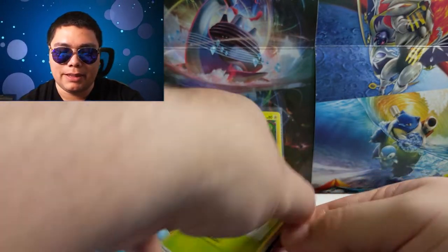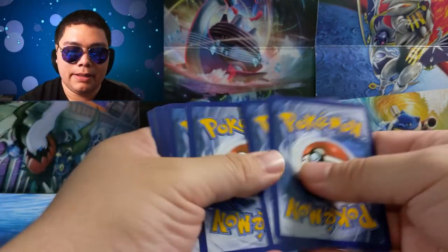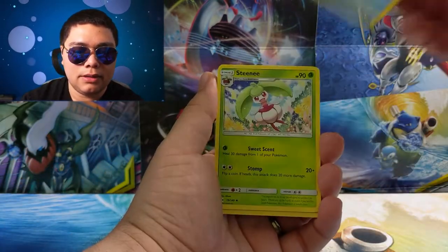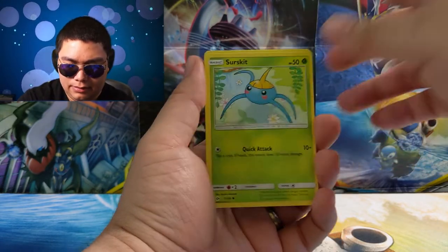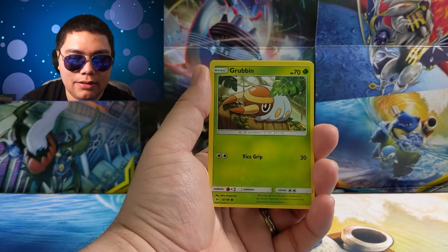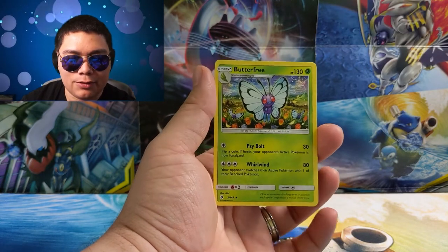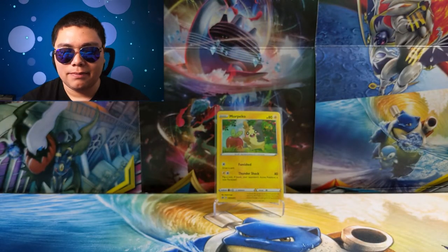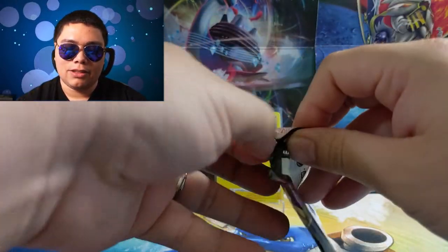Man, when's the last time I opened one of these up? Might have been a few videos back. There's a Fire Energy, a Poliwhirl, Steenee, Herdier, Sunflora, Wingull, Popplio, Growlithe, Grubbin, a Marill Reverse, and a Butterfree just Rare. Nothing from that Sun and Moon, but here's hoping that at least these Sword and Shields have some Rares in them.